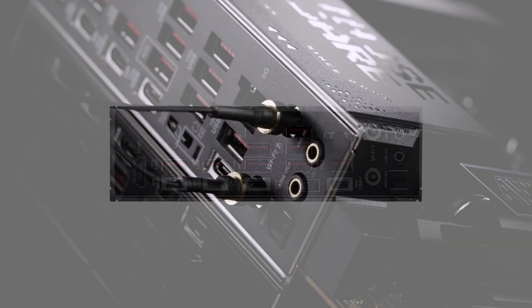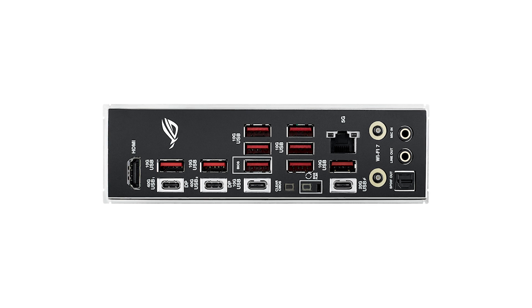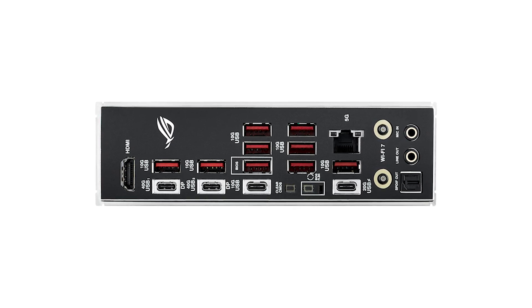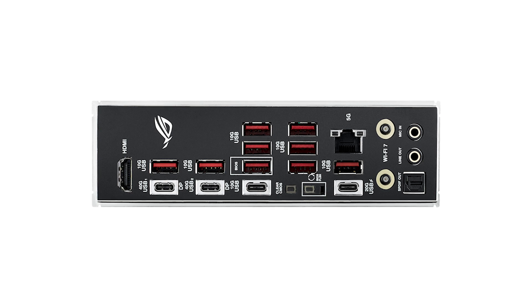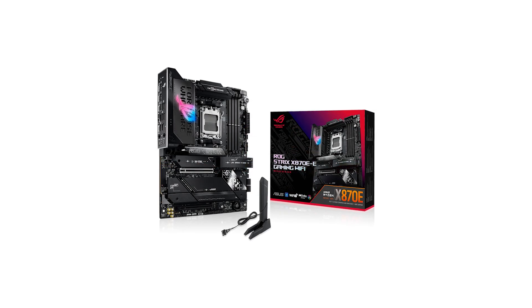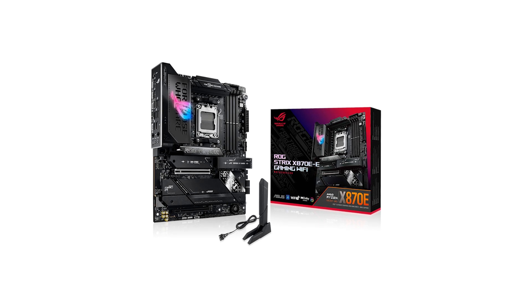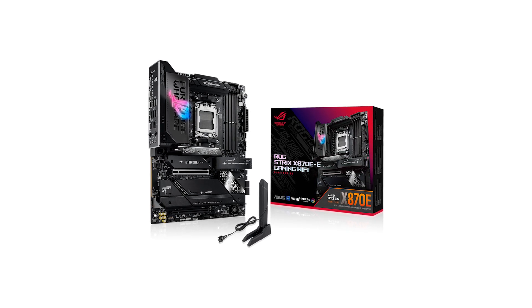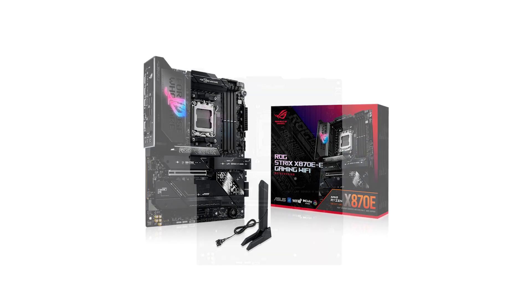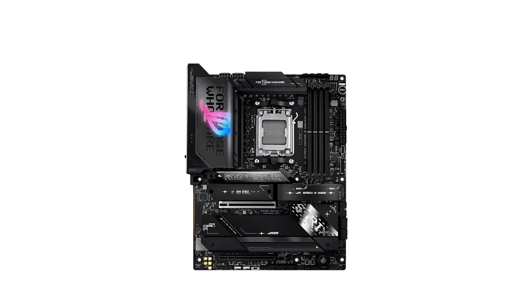When it comes to connectivity, the ROG Strix doesn't disappoint. With WiFi 7, 5G Ethernet, and a front USB 3.2 Gen 2x2 Type-C, it's ready for serious multitasking and speedy data transfers. The rear I/O provides 13 high-speed USB ports, including USB 4 for lightning-fast connectivity, making this an excellent choice for anyone juggling multiple devices. Plus, with three PCIe Gen 5 M.2 slots, it ensures you won't be limited in storage expansion anytime soon.